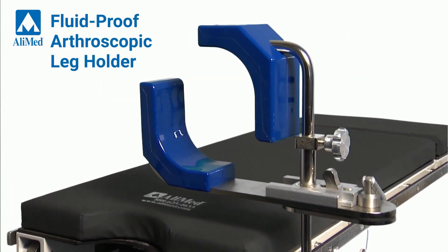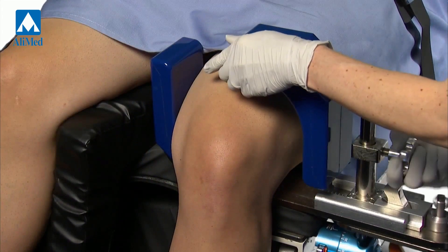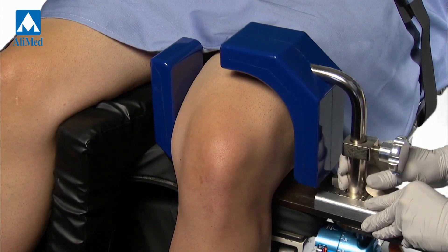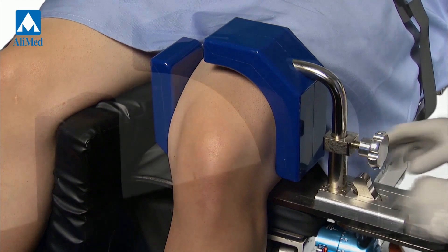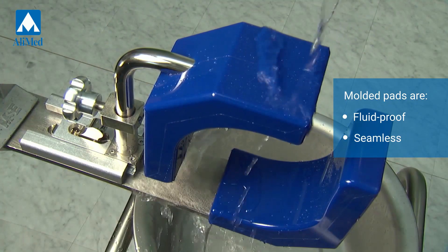The Alimed fluid-proof arthroscopic leg holder takes a tried-and-true reusable design and adds enhancements to resist cross-contamination hazards. The firm, molded urethane pads provide stability and are fluid-proof and seamless for easier cleaning.